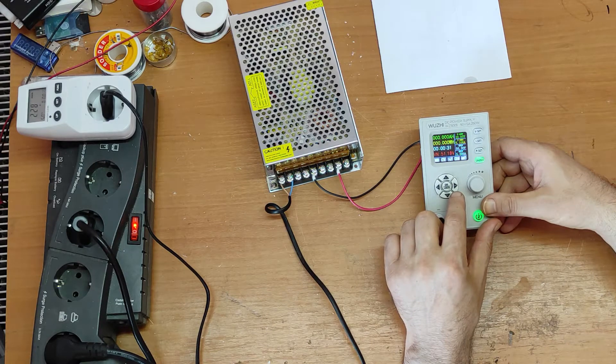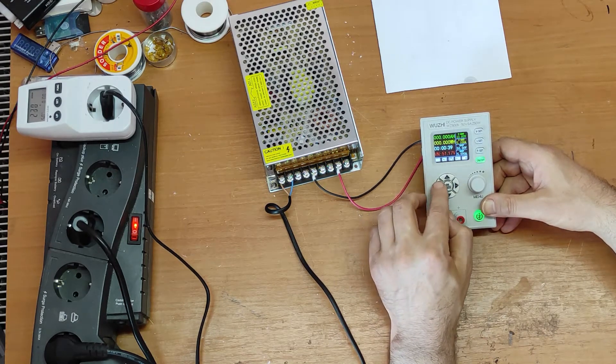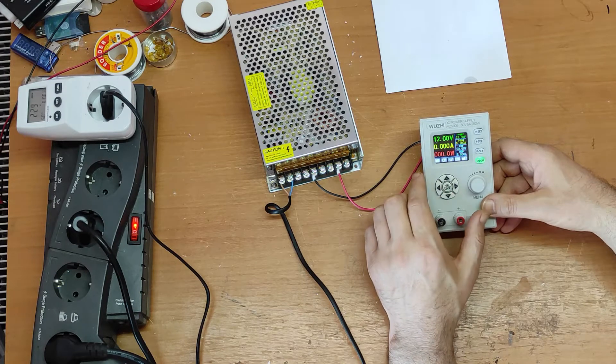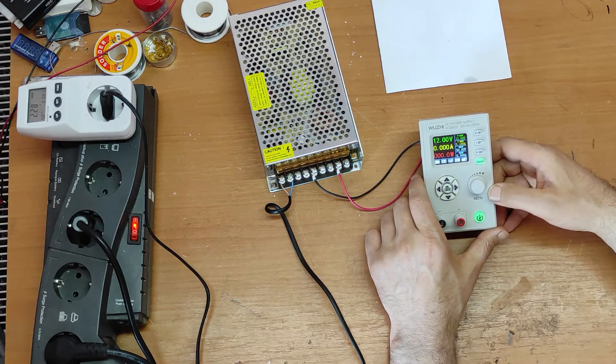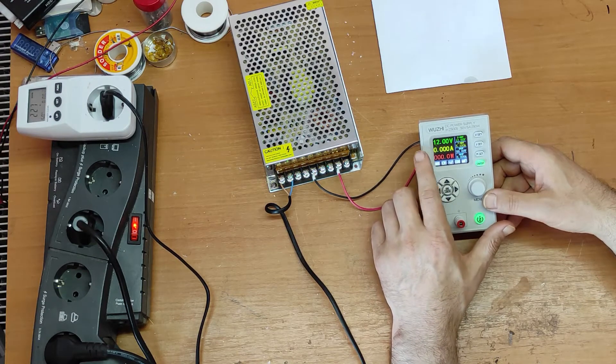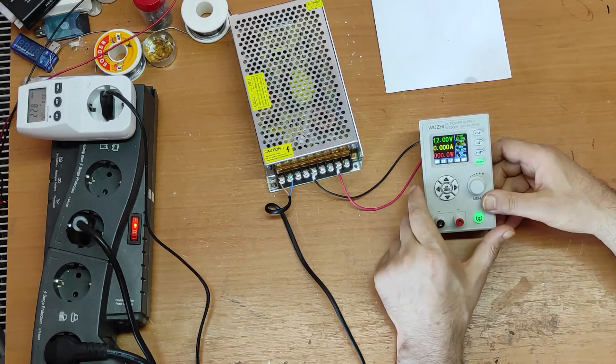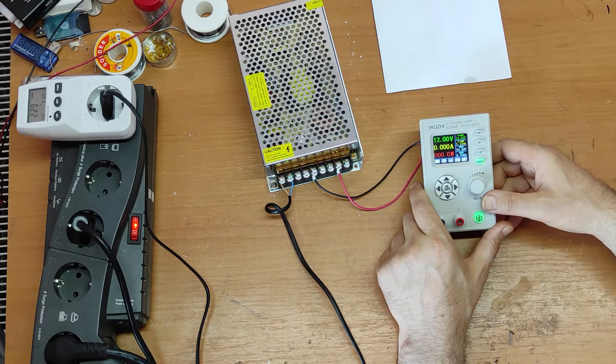The changes are only 20 to 30 millivolts. Now let's get back to the main menu — it's set to 12 volts and the current protection is 5 amps.